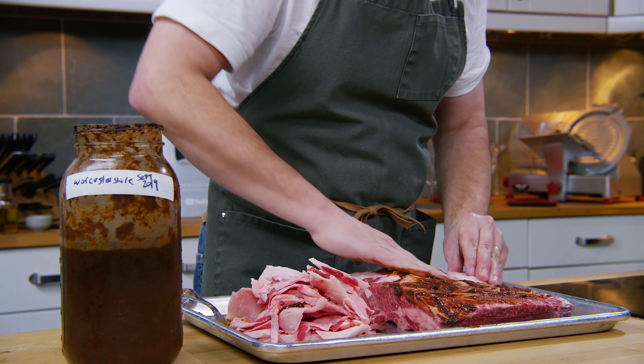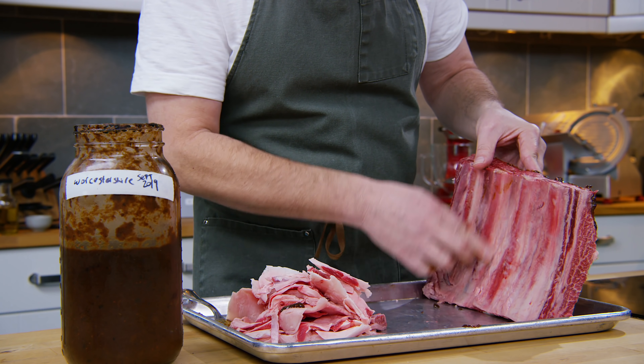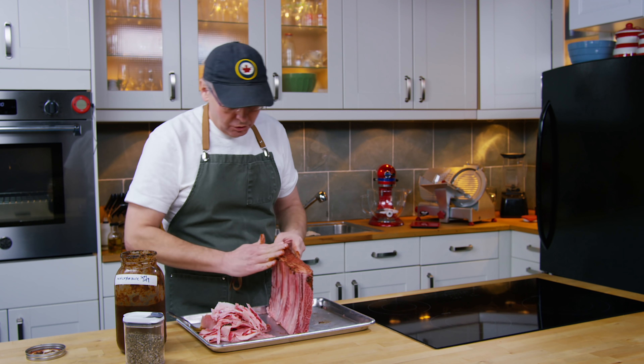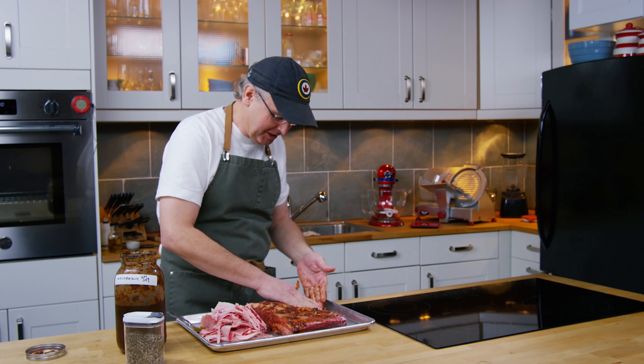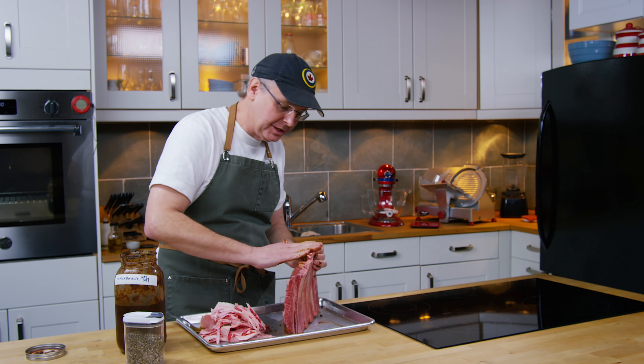I'm just gonna rub that all over the ribs. If you've noticed, I left the membrane on the back because over a long slow cook, if you take the membrane off of these beef ribs, they'll just fall apart on the grill. I don't want that to happen — I want them to come off the grill and look really good.